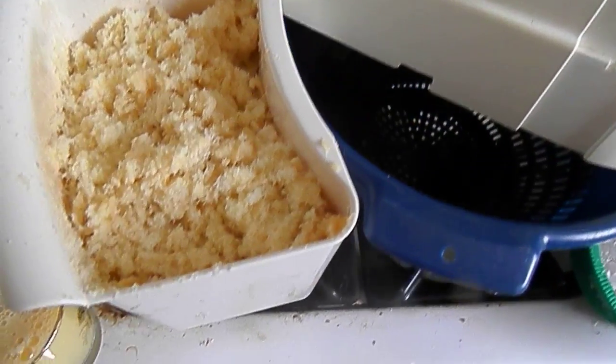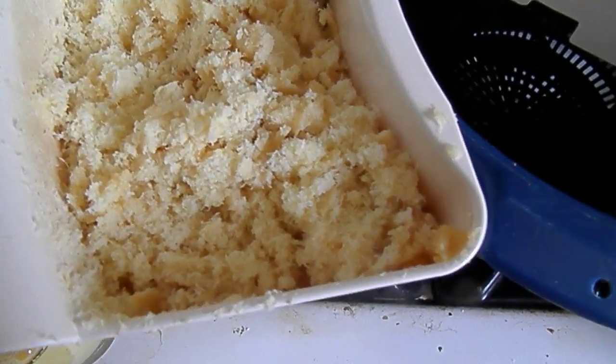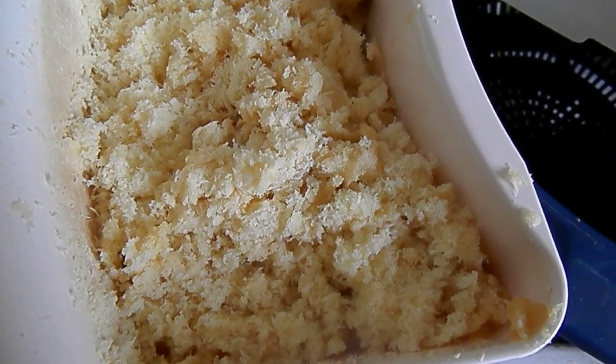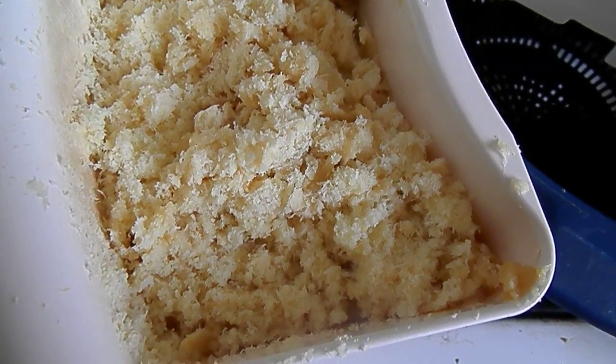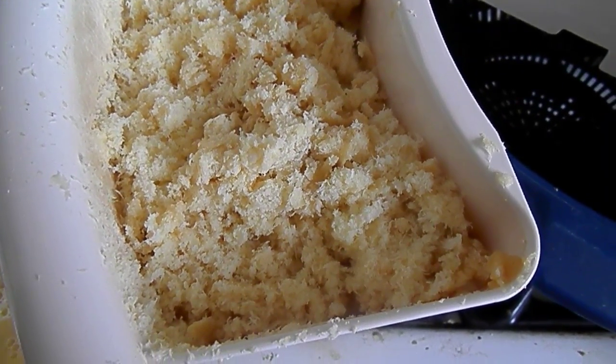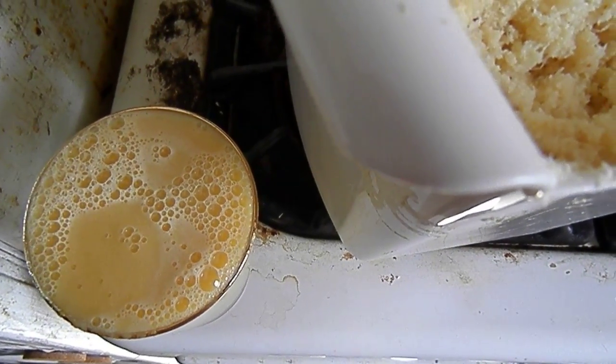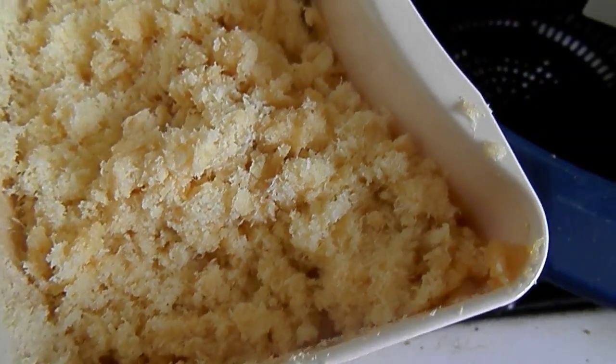The best thing about juicing parsnips and other root vegetables is you get all this beautiful pulp. It's nice and soft and fluffy, and it makes wonderful phony rice for vegan sushi.